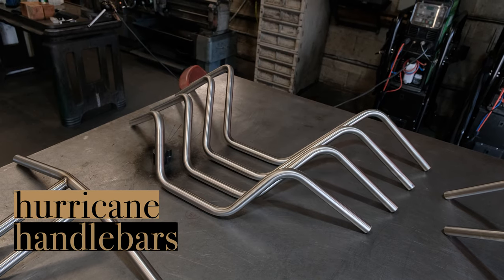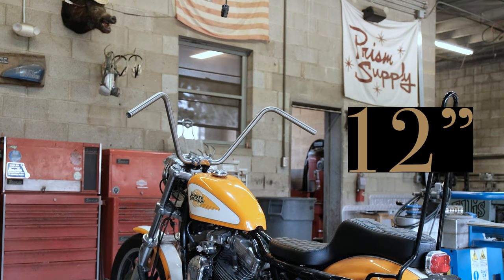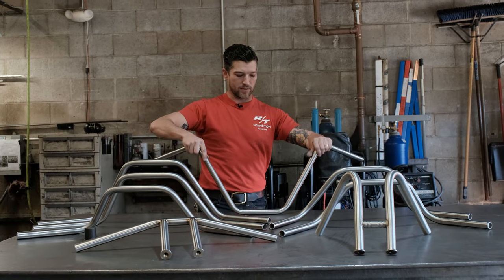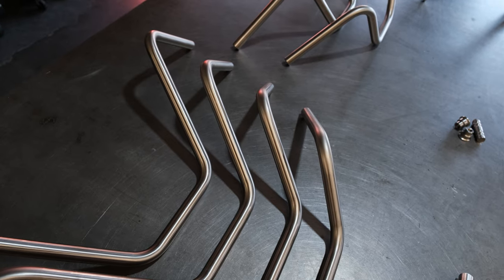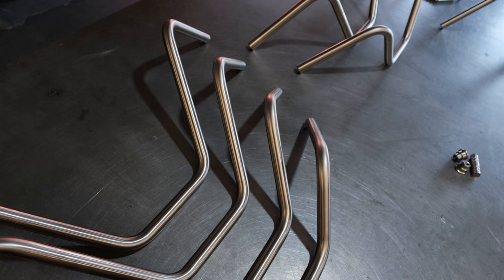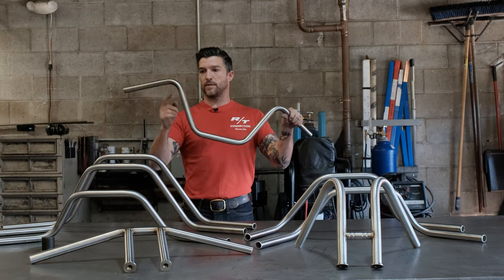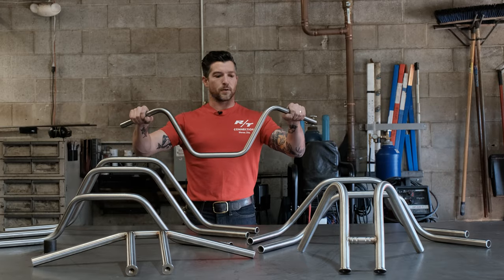Starting with our Hurricane handlebars, we sell these in 6, 8, 10, or 12 inch rise. The way that's measured is from the base under the table to here — that's your total rise. These were modeled after pre-unit Triumph style handlebars. Those were all made in 7/8 inch; these are one inch. They have the tight bends, same as the old Triumph style. Very traditional, very classic — can't go wrong.